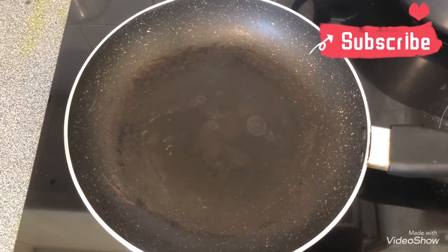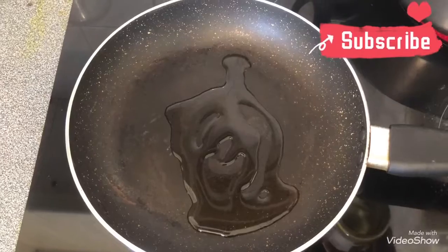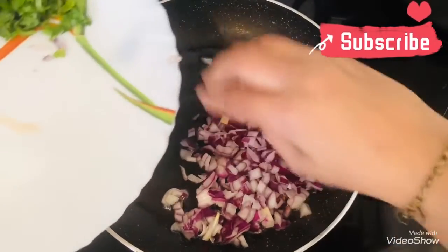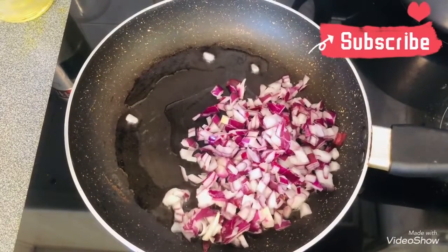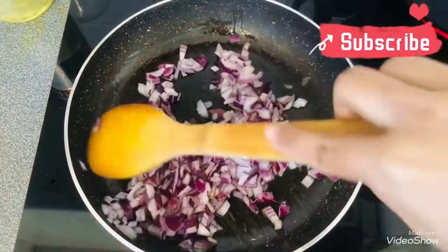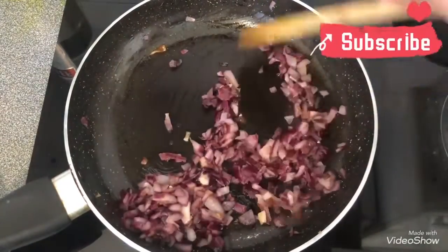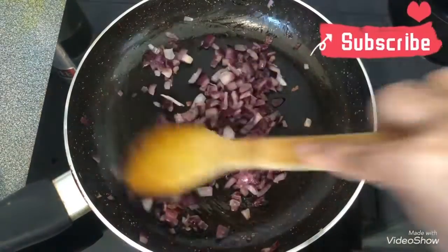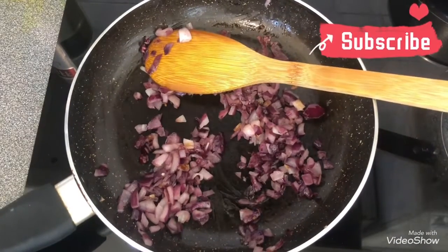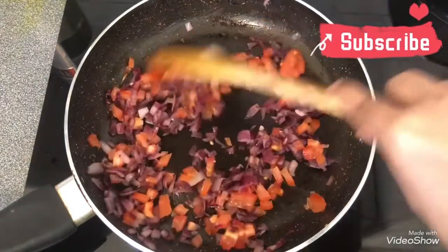For the next step, we are going to keep our frying pan on the gas stove and add a little oil into it. We are going to allow the oil to get a little hot. Once the oil is hot, we are going to add our chopped onion and let it turn a little brownish or transparent. It has become a bit transparent. Now we are going to add the tomato and sauté it well till the tomato is nice, soft, and mushy.